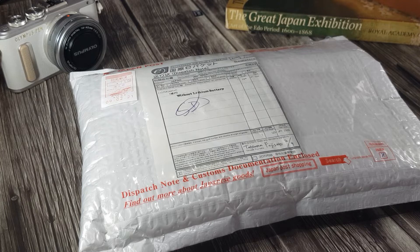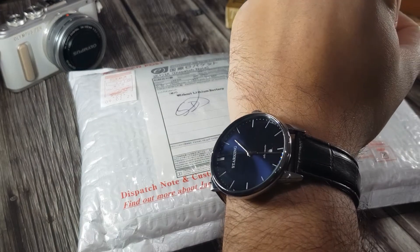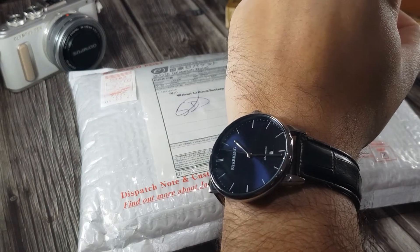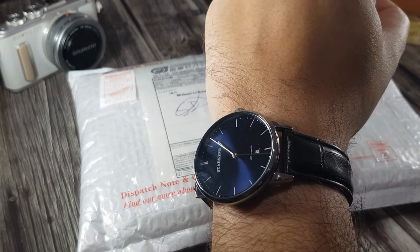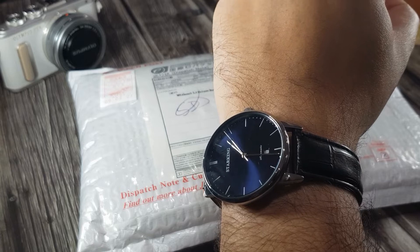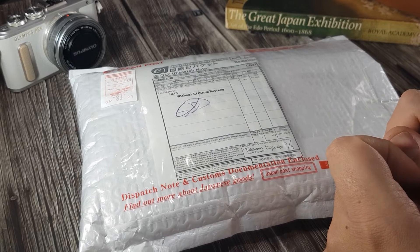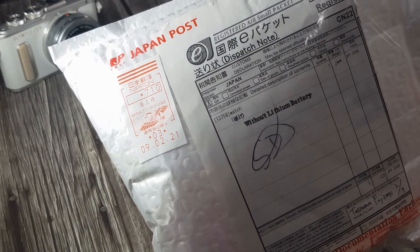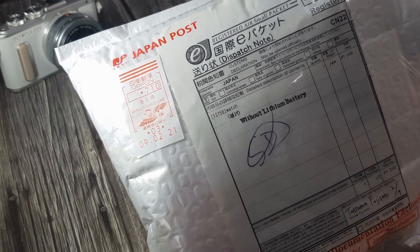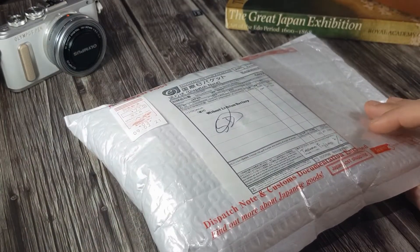Welcome to today's video. My name is Troy, I'm bold, and I collect watches. On my wrist today I've got my Star King Hi-B automatic — this one is going to be featuring in a future video with a review and a giveaway to help me hit 250 subscribers. I've now hit 100 subscribers, so I bought myself a treat: straight out of Japan, here is my 100-subscriber celebratory watch.